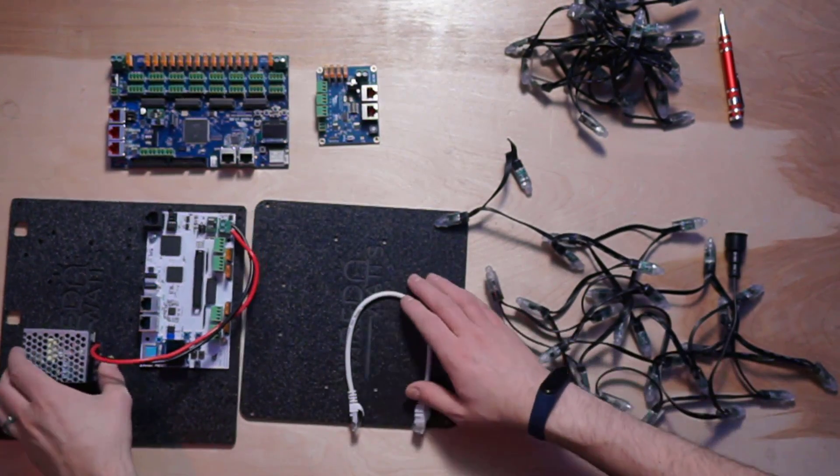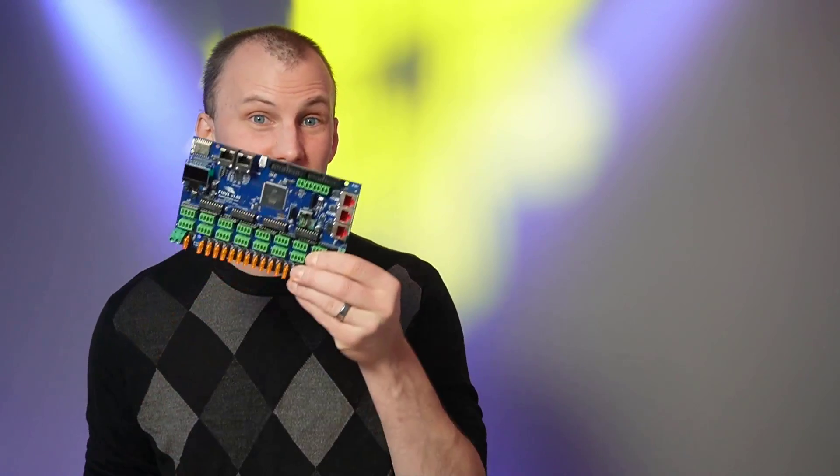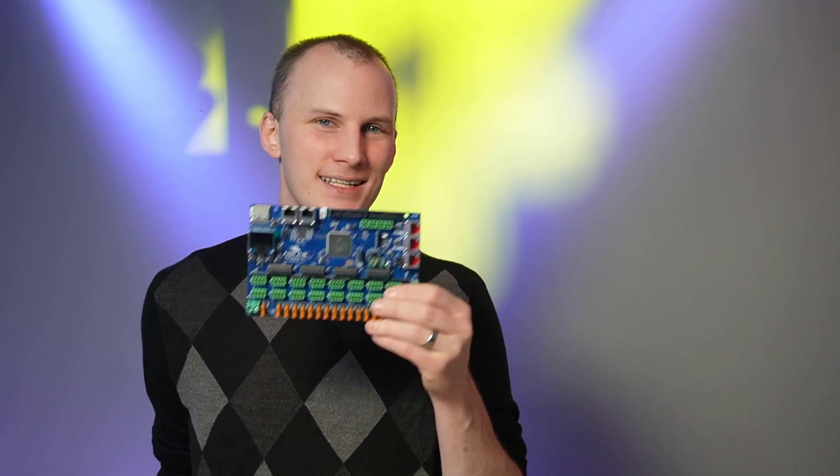A controller can be a variety of things. This is an example of a controller — a Falcon F16 V4. Most of my controllers are out in the yard right now since we're in season. These modern controllers have a built-in show player. It used to be that you'd play your show back via computer using a program called XSchedule. That still works, but now the FPP program — which allows you to build shows directly on a controller — has come such a long way that I now advise people to use that.